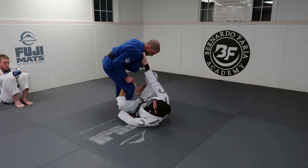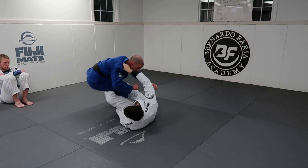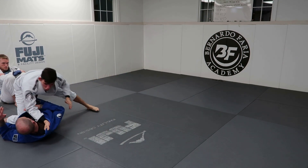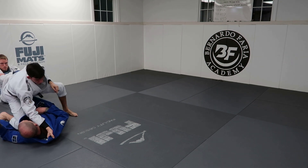So again, I have the collar, I have the ankle. I lift my hip high, I get deep de la riva, I trip him, I undo my hook, and I shoot myself up. If his knee doesn't come in front of me, that's fine — I can go to like three-quarter mount.